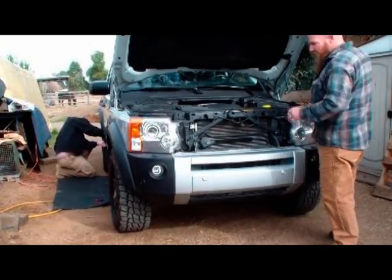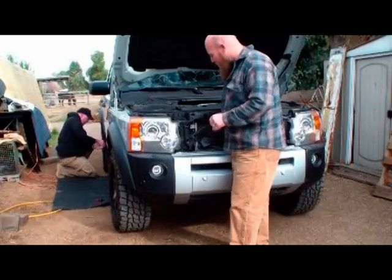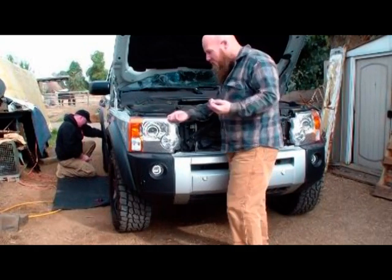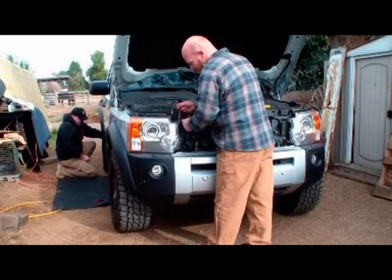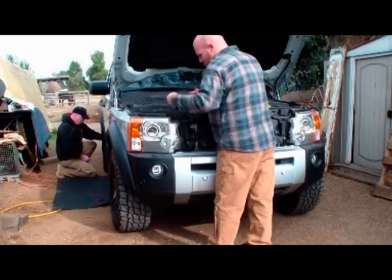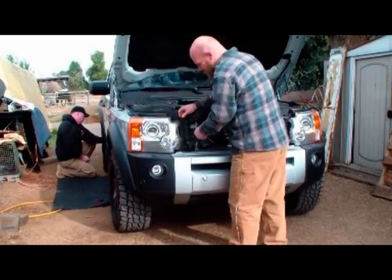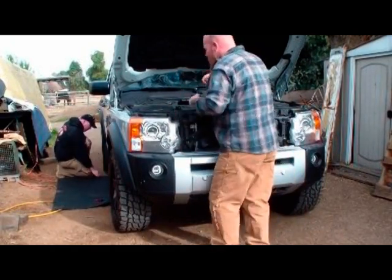Now the next step is to get the headlights out — they come out as one assembly. You can use our specialized Land Rover headlight removal tool, which is a nice strong shoestring. Just hook it underneath the clip that slides in the upward position, give it a little tug up and it will come loose. Do the same on the outside, making sure it doesn't come up too far and the holes are lined up.